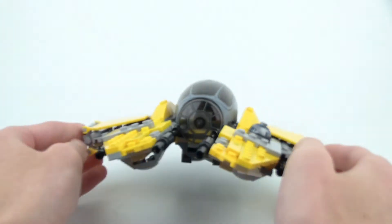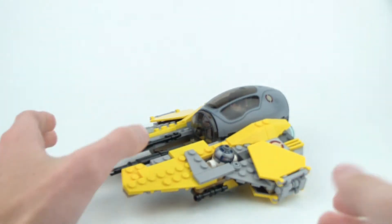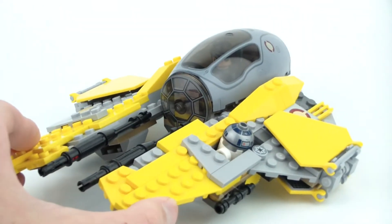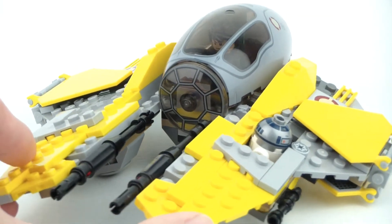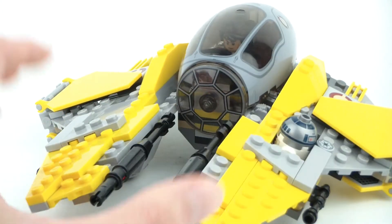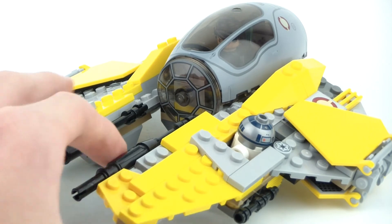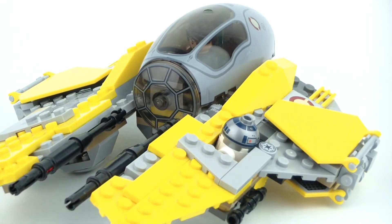But that's going to be it for the Jedi Interceptor. Please leave some comments and feedback in the comments section below. It's a definitely highly recommended set and kind of an essential set for any prequel Star Wars fan — it's just going to fit very nicely in your collection in general, and it is a very fun play set. So guys, that's going to be it. Thanks for watching, and I'll see you guys next time on the channel for another great LEGO video.